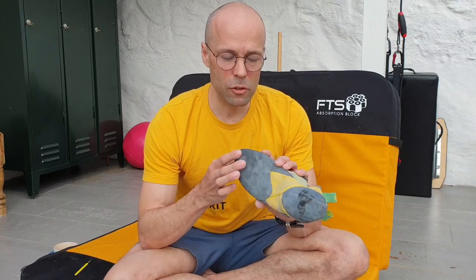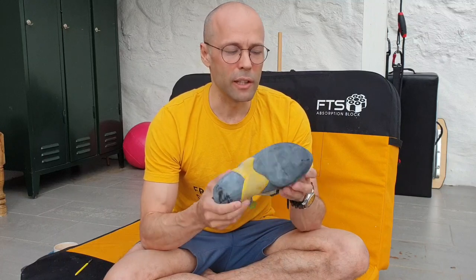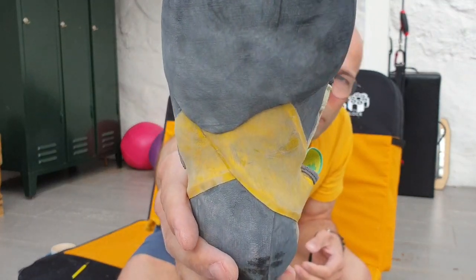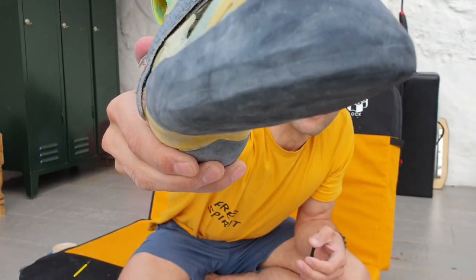These shoes just came back from resole a few weeks ago and if you didn't know, you couldn't see it — it looks super professional. They changed the entire front piece and it looks very nice. This rubber is the Vibram XS, which is a great rubber for sure. I think next time I'll try out the C4 rubber; it's been a few years since I climbed in C4. When I got them back, I just put them on and went climbing because there's no pain associated with it.